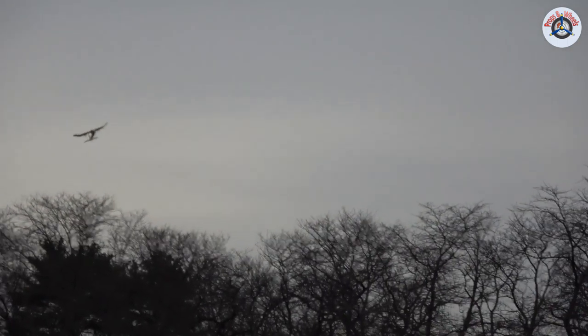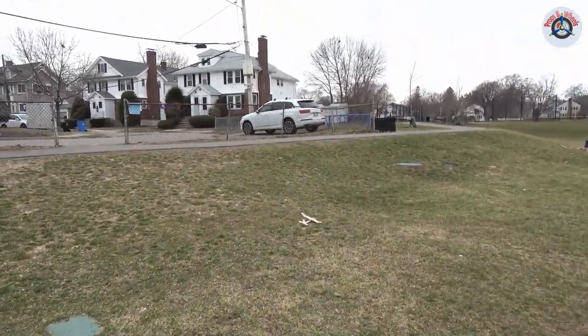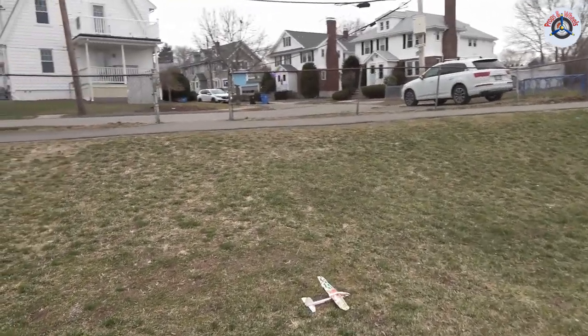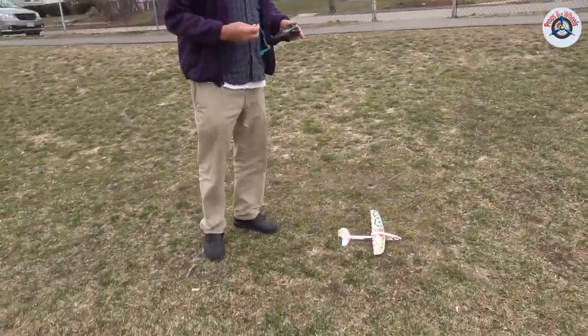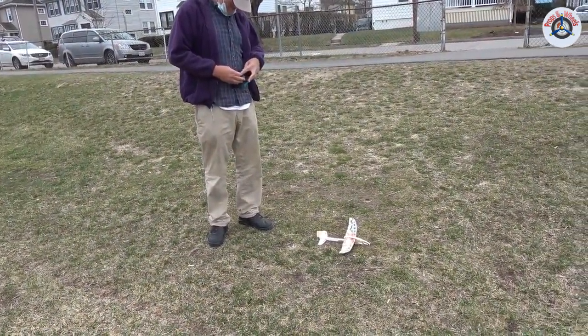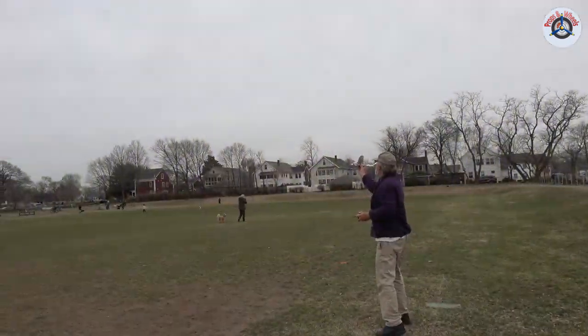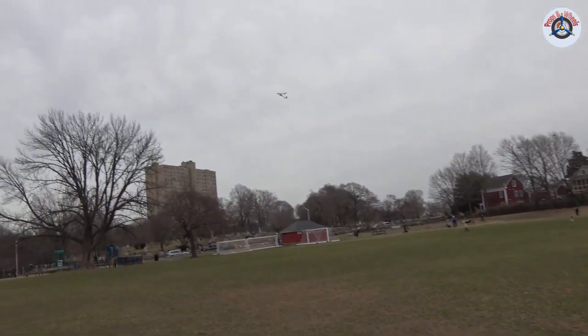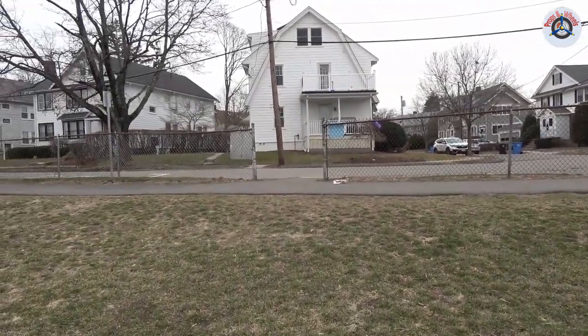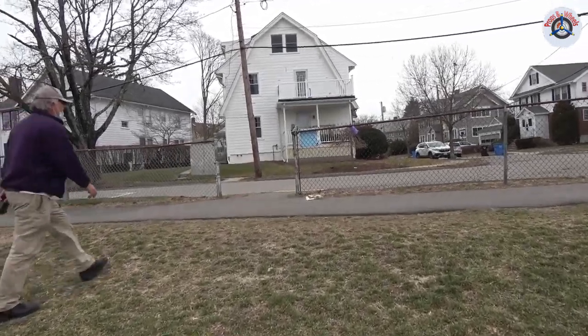Did it stabilize? It was flying very good for a while. Did you launch at full throttle? Yeah, but I cut it back — it was doing crazy things. I think half throttle will be enough for this one. When I turn it, it drops out of the sky — it goes upside down when I turn.